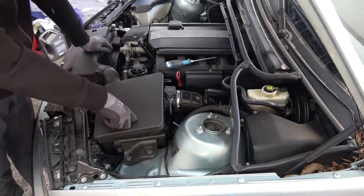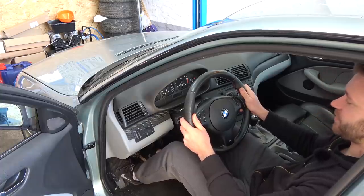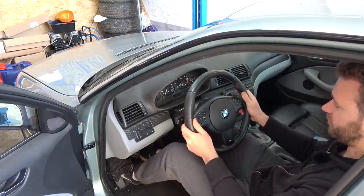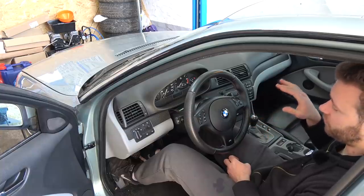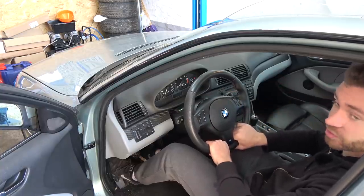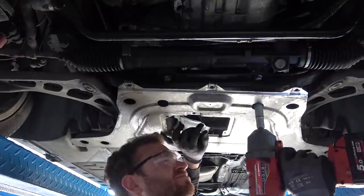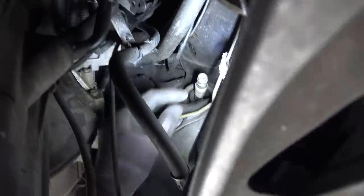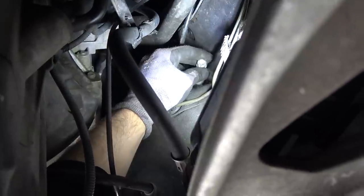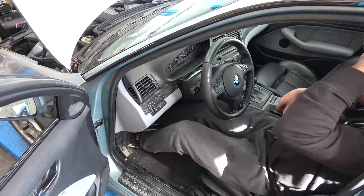We'll go for a test drive a little bit later. Now we need to adjust a couple more things on the car. A really annoying thing I have right now is that when I move the steering wheel up and down there's play in it and an annoying clicking noise. This is really pronounced when I drive over potholes because the whole steering wheel is shaking and you can hear that clicking noise — it's driving me mad. I believe the cause is the U-joint on the steering column. I already checked it and it has some play.